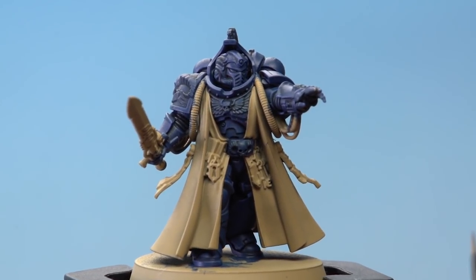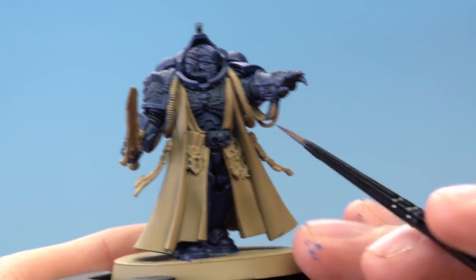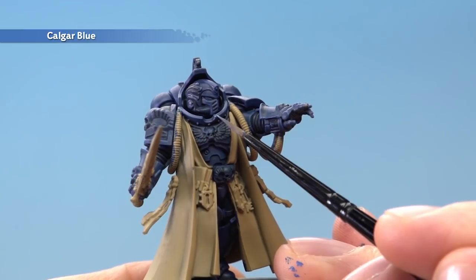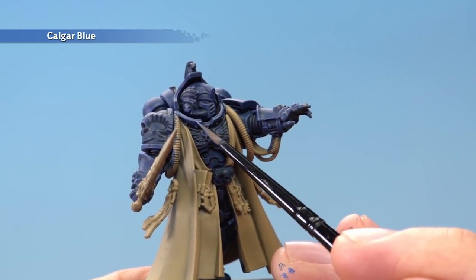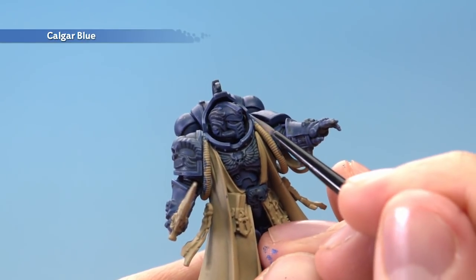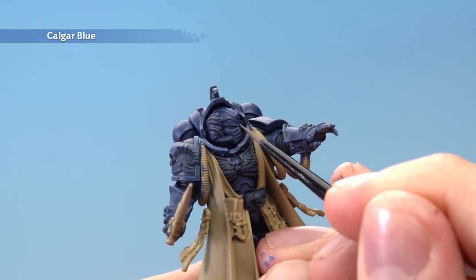If you want to add a second edge highlight to make the detail stand out even more, you can do so using Calgar Blue. Only this time we need to be even more selective about where exactly we apply it — just focus it on the very sharpest corners of the armour. For example, these little parts around the collar just there, and on the helmet, I'd go for areas such as the forehead along here.